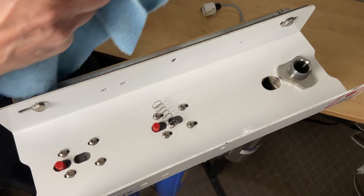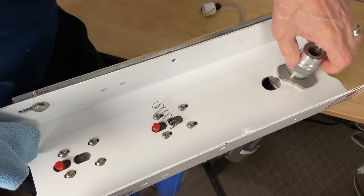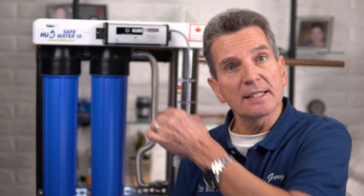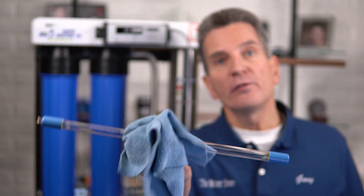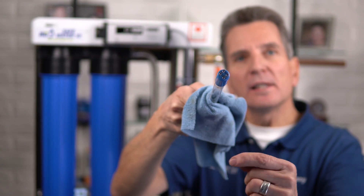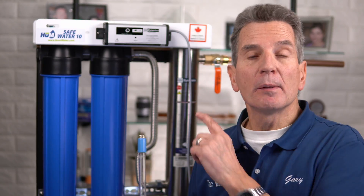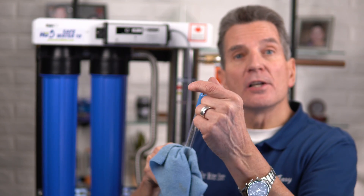Put the gland nut on — it's only hand tight. In the box you'll see a spring; that spring sits down inside the quartz sleeve, so just drop it in. Then grab the UV lamp, holding it with a clean cloth or rubber gloves. You'll see four pins on the end — two rows of two — and there's a slightly wider space on one side. The lamp can be plugged into the connector one of two ways; if you have trouble plugging it in, rotate it 90 degrees and you'll be able to plug it in no problem.